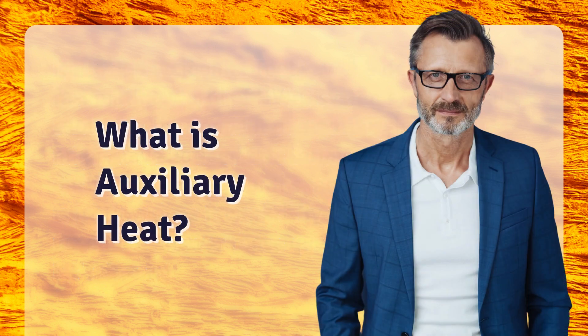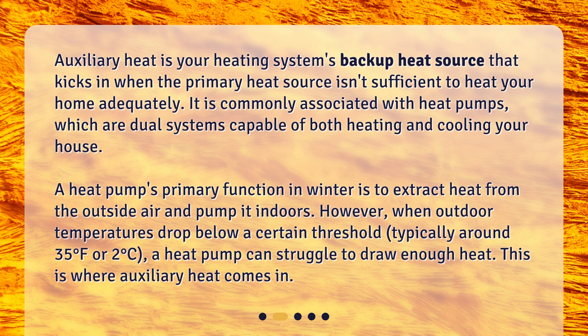What is auxiliary heat? Auxiliary heat is your heating system's backup heat source that kicks in when the primary heat source isn't sufficient to heat your home adequately. It is commonly associated with heat pumps, which are dual systems capable of both heating and cooling your house. A heat pump's primary function in winter is to extract heat from the outside air and pump it indoors. However, when outdoor temperatures drop below a certain threshold — typically around 35 degrees Fahrenheit or 2 degrees Celsius — a heat pump can struggle to draw enough heat. This is where auxiliary heat comes in.